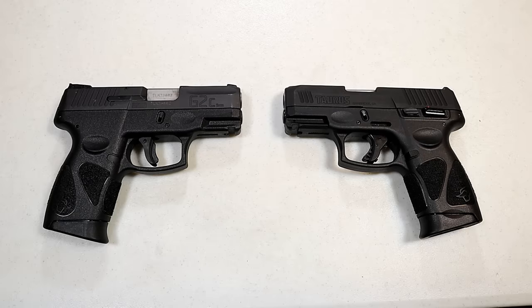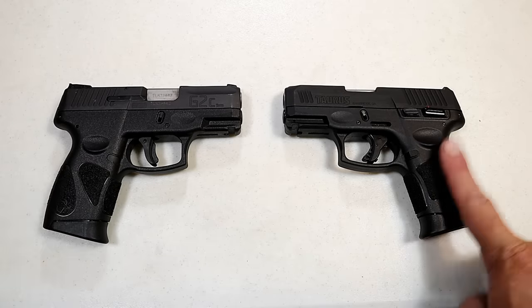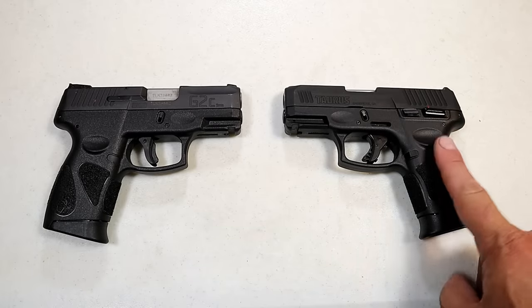Hey there friends, thanks for checking in. Today we're looking at the Taurus G2C and the Taurus G3C, and we're going to look at some of the changes that Taurus made with the new model.